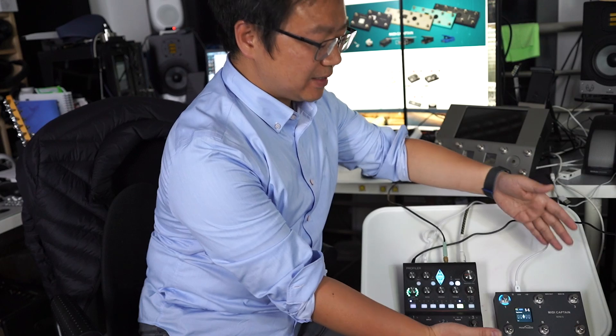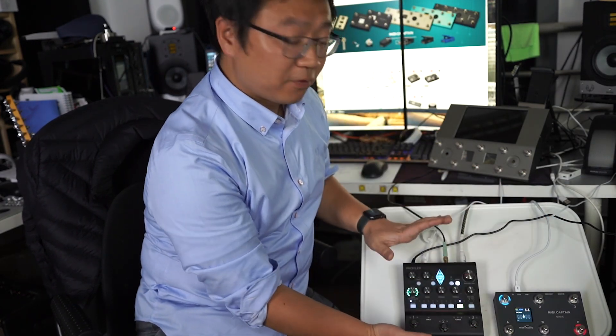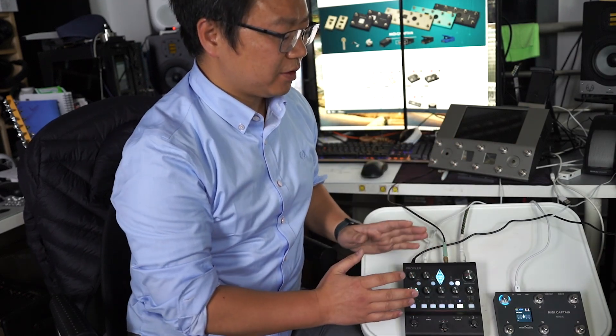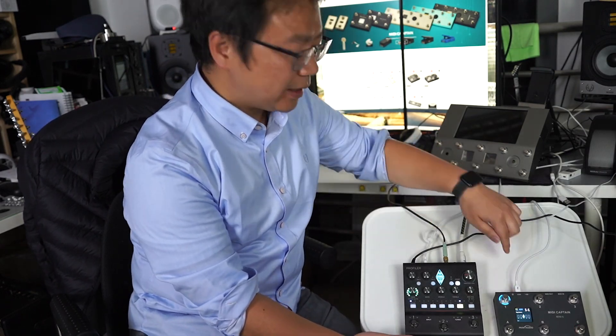Hi, I'm Wilson, and today I'm so glad because after one week of coding, finally this new firmware of MIDI Capitan Mini 6, just for KPP, has been finished. The most important feature of this new firmware is that it can communicate with KPP with just a USB cable and in a dual way.